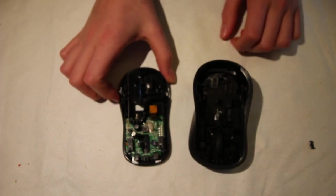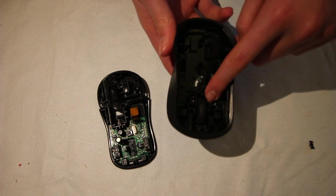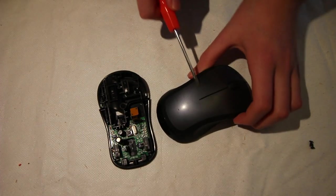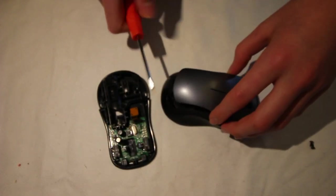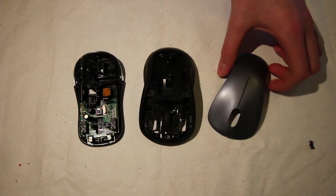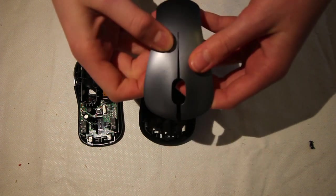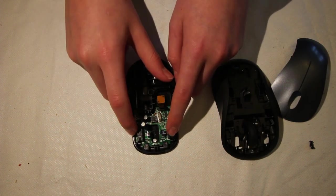Then you can remove the back panel by just pulling it down and sliding it backwards a bit. Then we get a look at the PCB on the bottom half, and on the top half is where the buttons are. Use a flat head screwdriver and just pry around this grey bit, and then that lifts this flexible bit of plastic off the top.